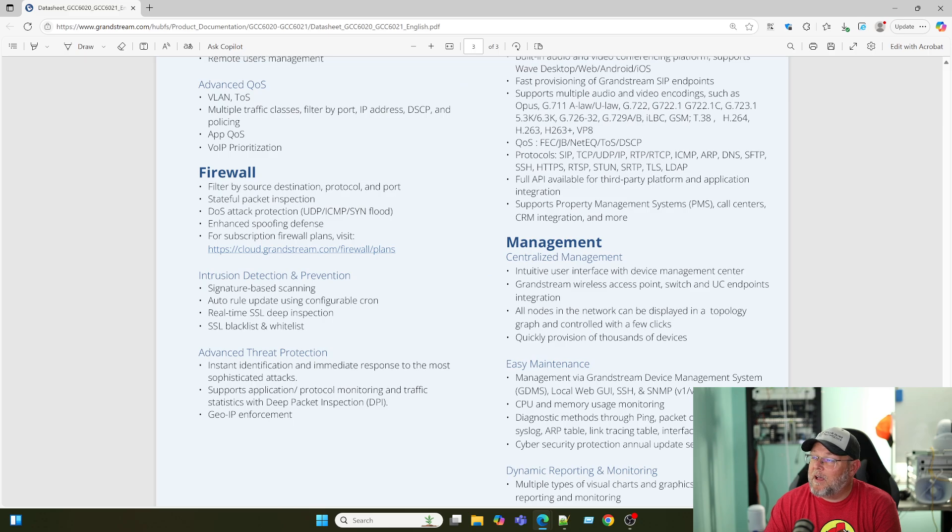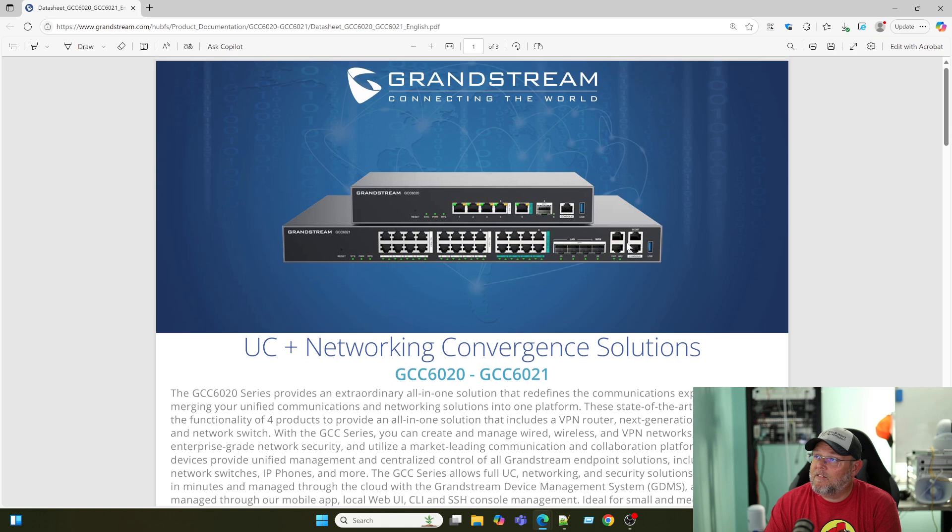I'm really excited about this because this was missing from the product line. Go back to my original video and you'll see people saying there were no 2.5 gig ports — only the WAN ports on the GCC 6010 can do 2.5 gig. So now you've got 8 2.5 gig ports, 16 gigabit ports, and 4 SFP Plus at 10 gig. This thing comes in under $600 depending on who you buy it from.